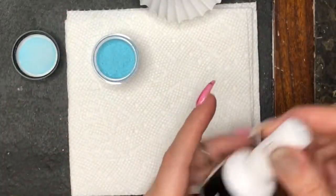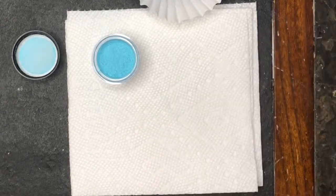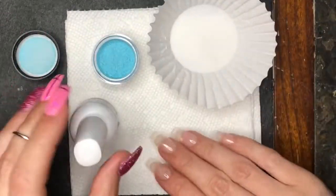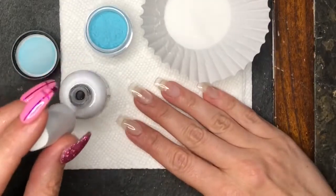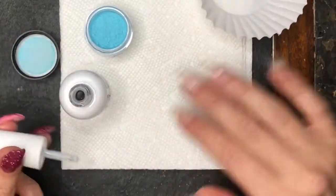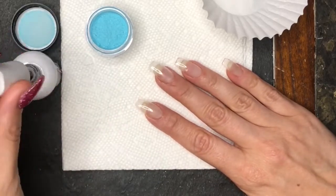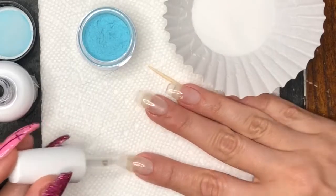We're going to be using our Mani Boss dip liquids. If you're using dips that change color, you want to use the dip liquids, because if you use gel with them they may not change. So make sure you're using the dip liquids if you want them to show their true color change.